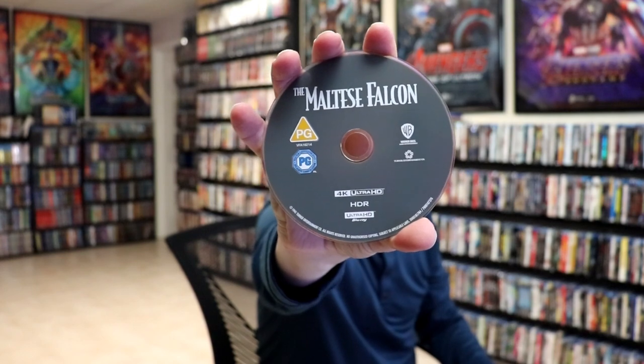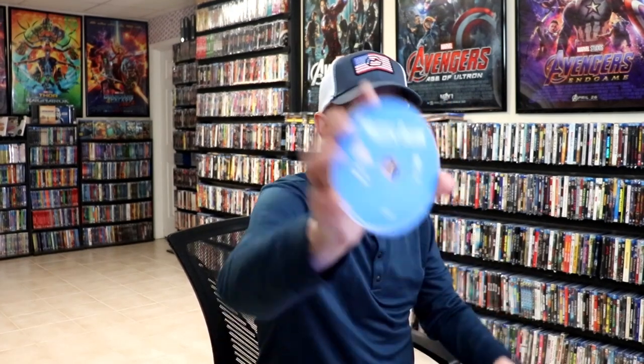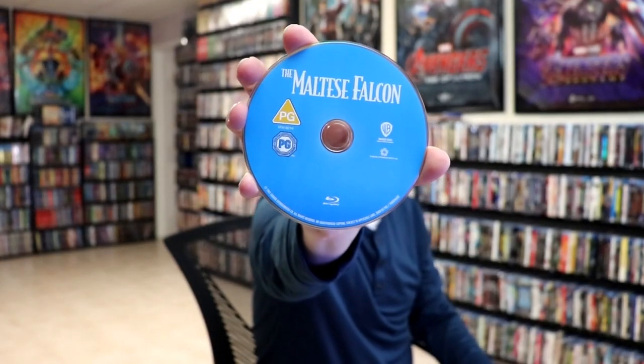Really nice looking Steelbook. On the inside, we do have our two discs. We have our 4K disc here with no disc art. And we have our Blu-ray disc with no disc art. But we do have some inside artwork.